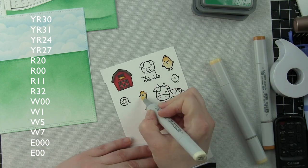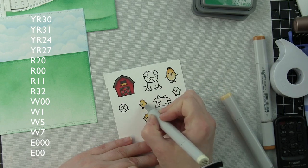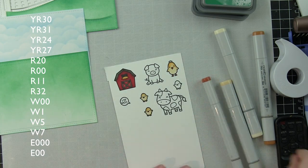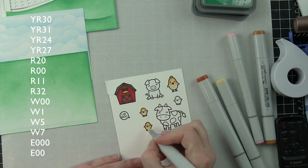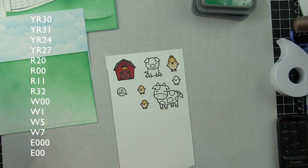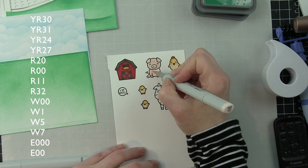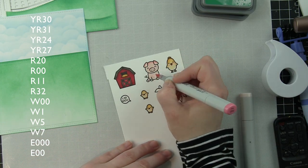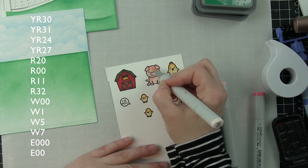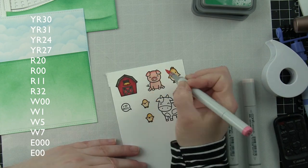It's really personal preference whatever you want to use. The colors I'm using are shown down the left side of the screen. Some reds and grays for the barn; yellows and reds for the chicks — YR30, YR31, YR24 with a little YR27 for beaks and feet, and R20 for cheeks. The pig is R00, R11, and R32, a really peachy pink combination — one of my favorites, and I think it works especially well for pigs.